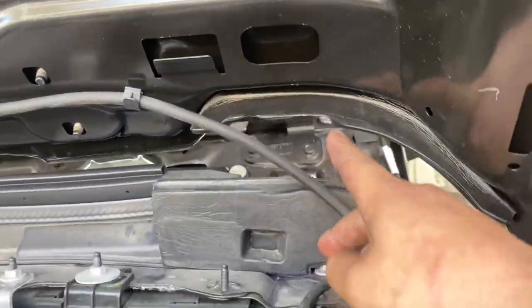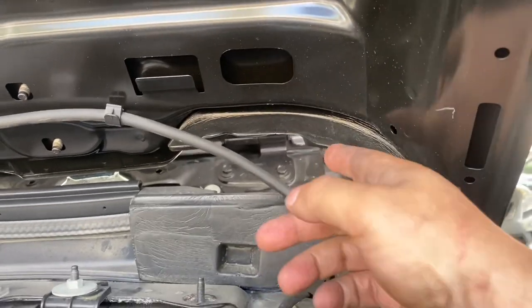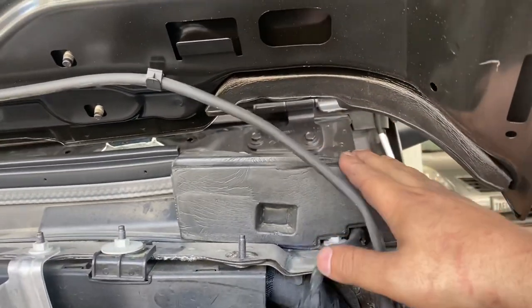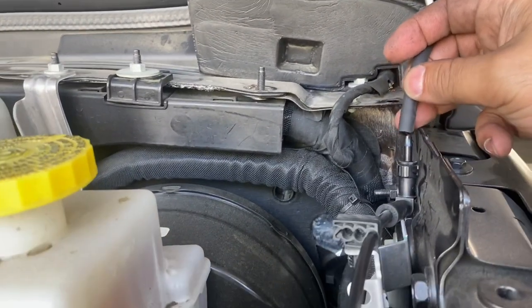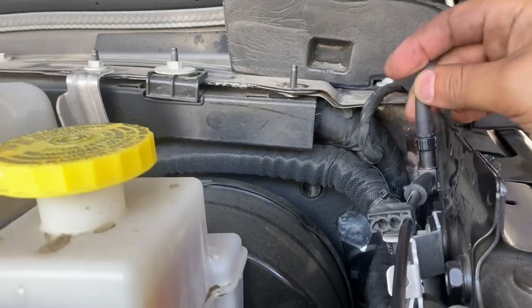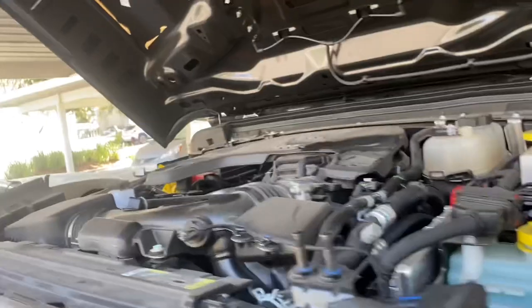The two wind protection pieces — I don't know exactly what they're for — close up this point and that point, making it nice and tight. You've got to remember to reconnect the windshield washer on both ends.